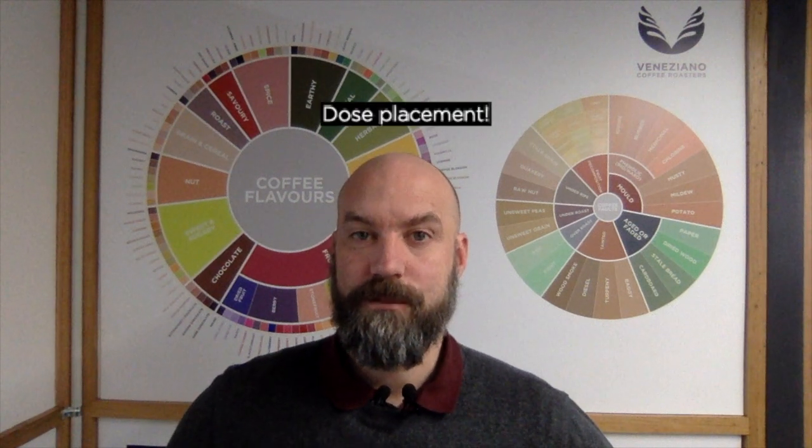Hi, I'm Pete Licata and I'm here to talk to you about coffee in about three minutes. Today we're going to talk about dosing and dose placement in particular, which is where the coffee falls when it's entering the espresso basket.